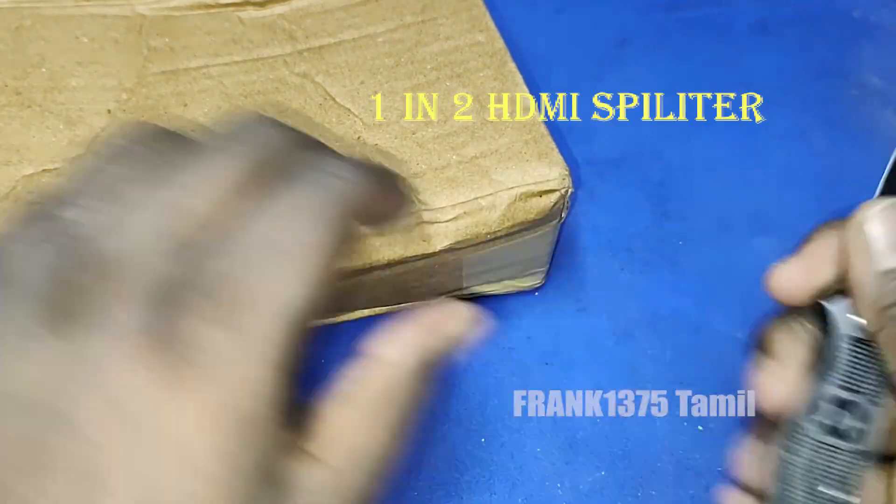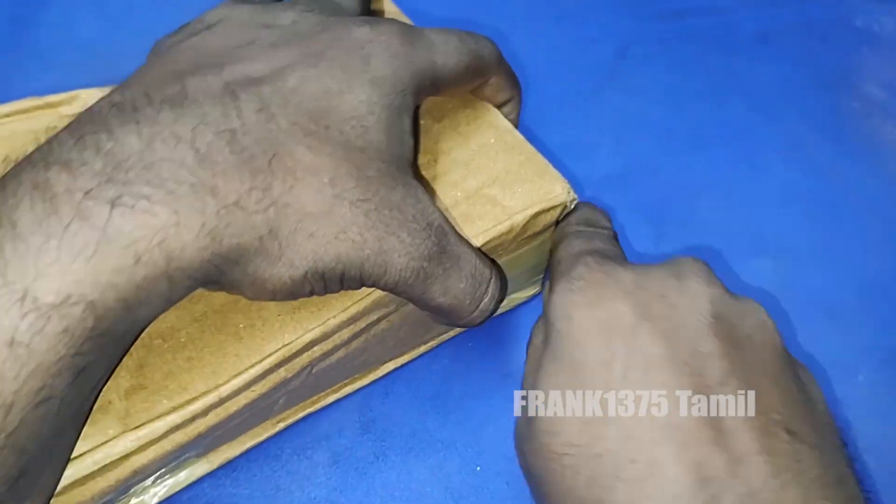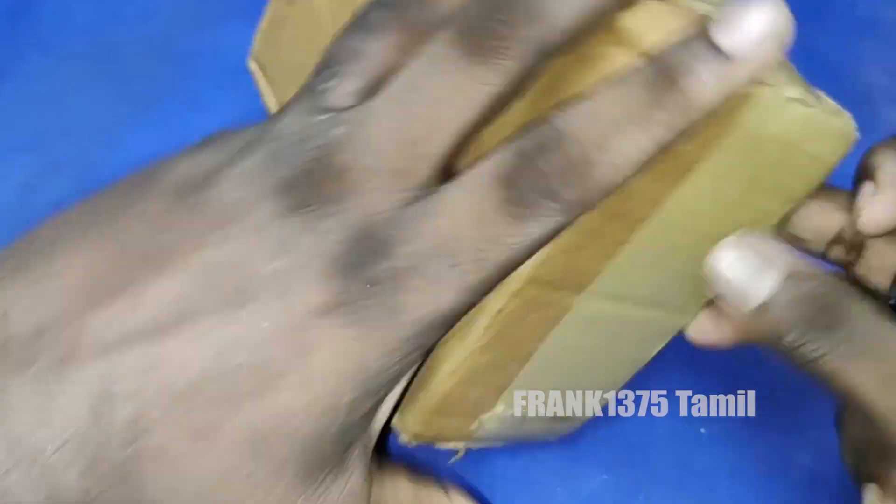Hey guys, this is an unboxing video. This is an SDMA splitter. This price is Rs.522. This is a 1 in 2 out splitter.